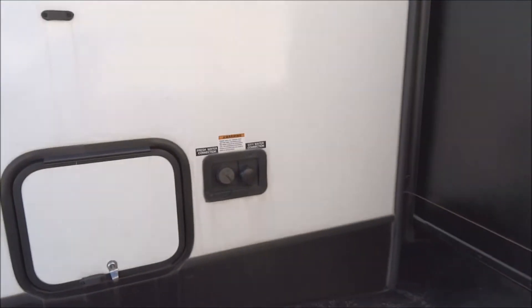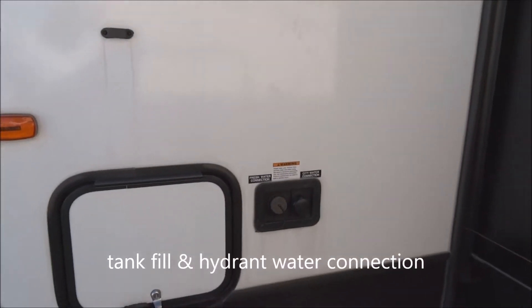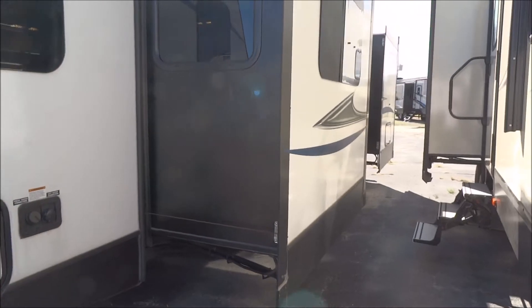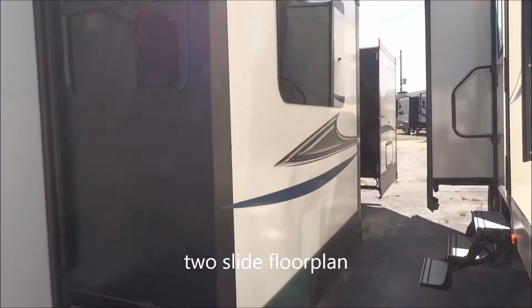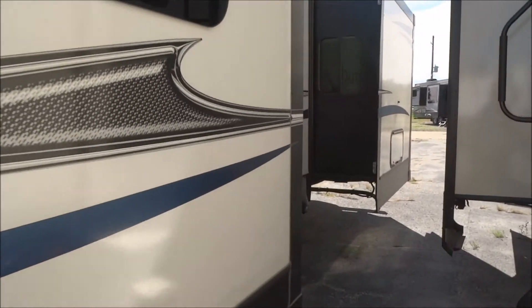Four integral stabilizer jacks are mounted in, one in each corner. Fresh water tank, as well as city water fill. This is laminated aluminum frame construction on the unit. Twin slide-out floor plan. These are frameless windows — tinted safety glass windows, very elegant.